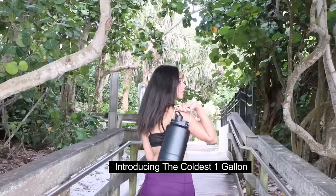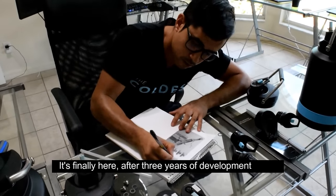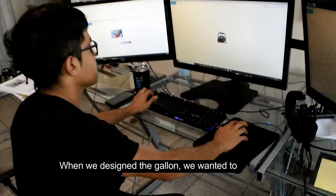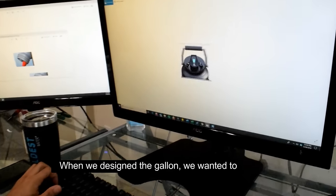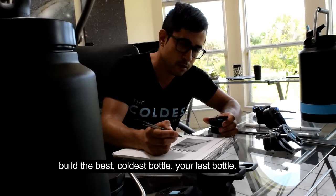Introducing the Coldest One Gallon. It's finally here after three years of development and thousands of iterations later. When we designed the Coldest One Gallon, we wanted to build the best coldest bottle — your last bottle.